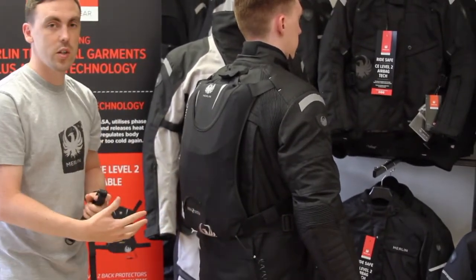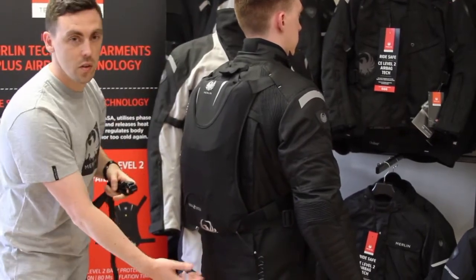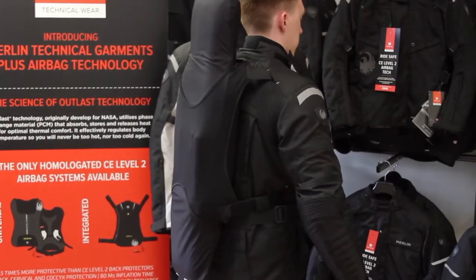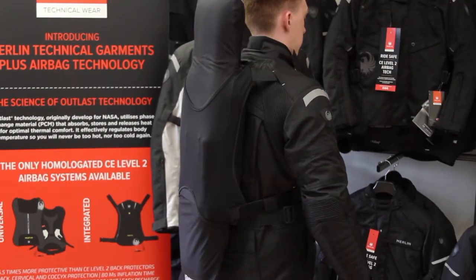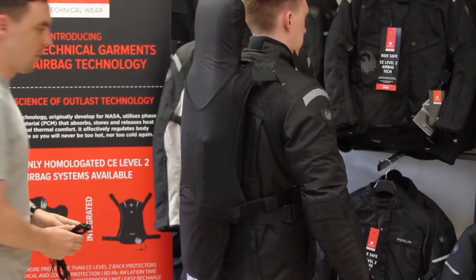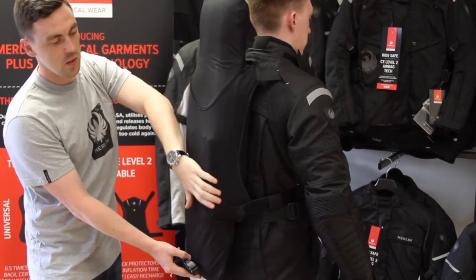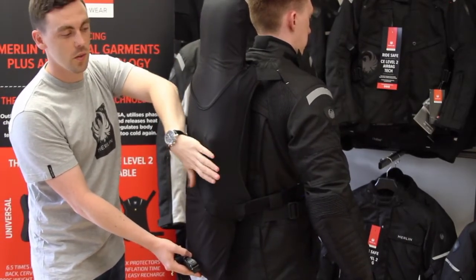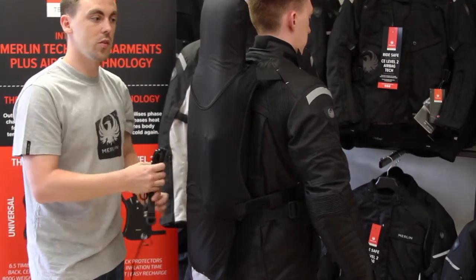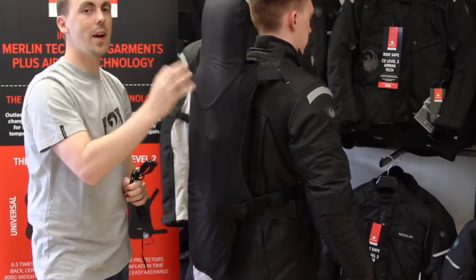Let's have a look at the activation now. In 80 milliseconds, the bag will explode up through the neck, through the back and into the coccyx. On activation you can see the full area of protection, and you can see the outline of the mechanical system on the outside. There's an auto-release bar, so the pressure will start to reduce, but you have got 30 seconds of maximum protection.